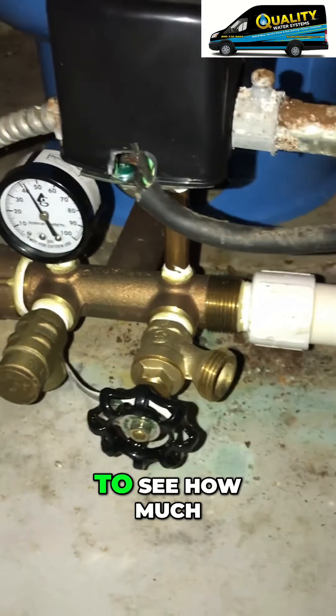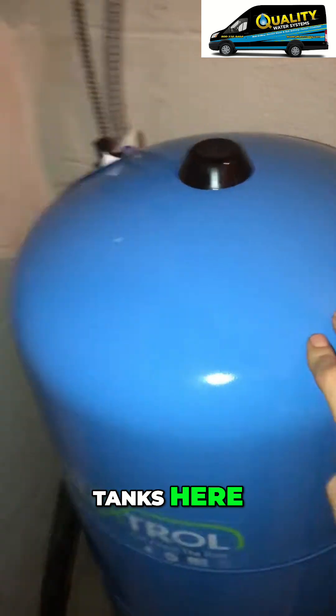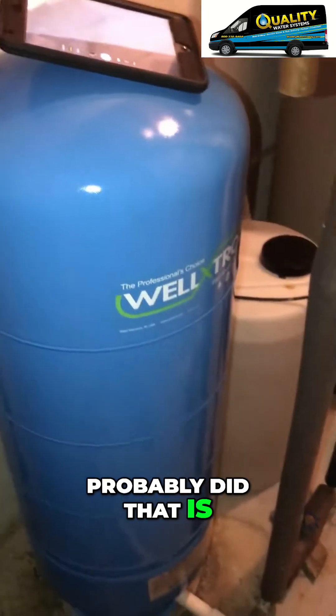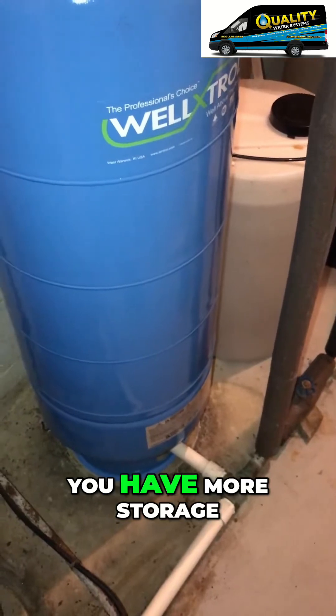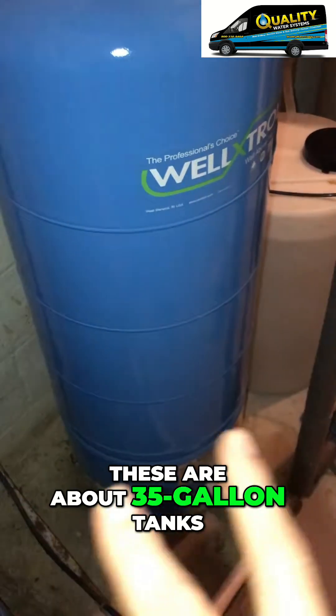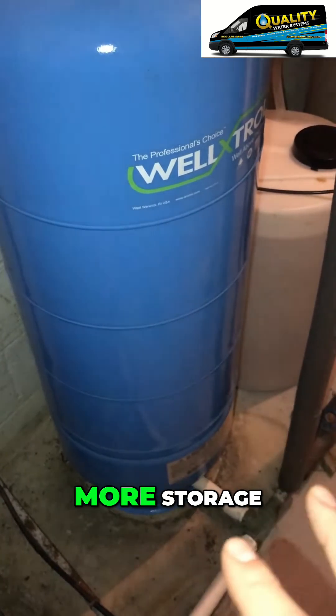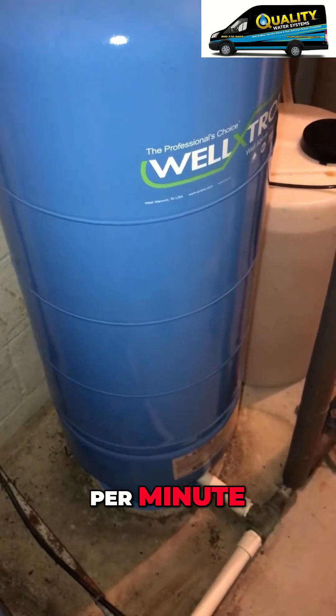This is your boiler drain to check for air once a year. You want to check it to see how much air is in each one of these tanks. What they did was they have two tanks here — the reason they probably did that is called piggybacking. That way you have more storage. These are about 35 gallon tanks, so that gives you more storage. The well makes roughly about four gallons per minute.